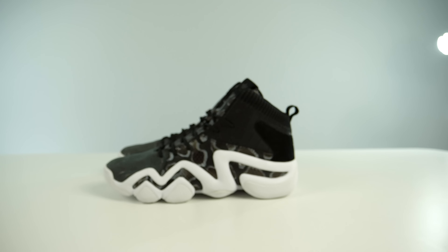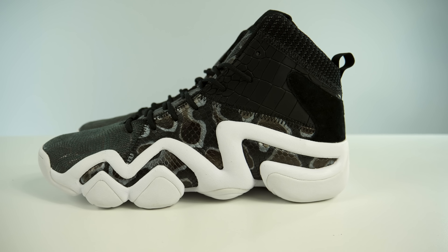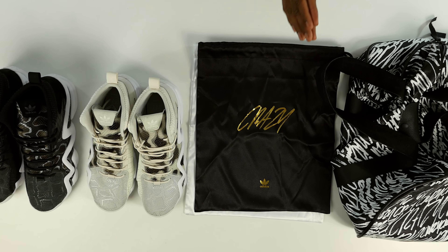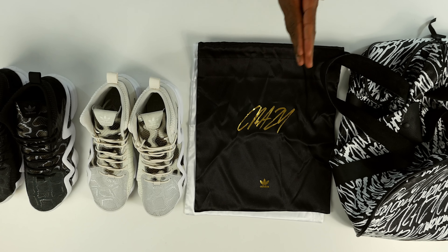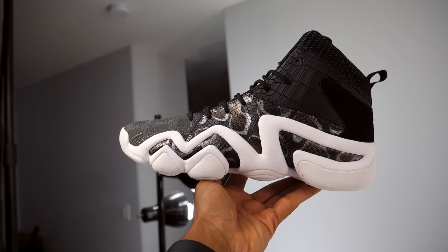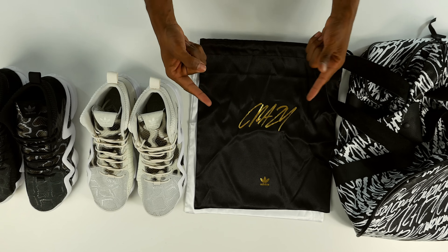For those looking to grab these, I believe they're available now on the Adidas website. The Primeknit version was $150 — these might be $140 since they're not Primeknit, but check the description for all the information and links on how to buy them. Thank you guys for watching. This is the Crazy Eight ADV special media pack sent to me by Adidas Originals. Stay tuned because I have something really dope coming in that I didn't think I'd get this early — that unboxing is coming in the next couple of days. I'm Jacques Slade, see you guys soon, peace.